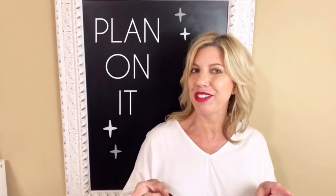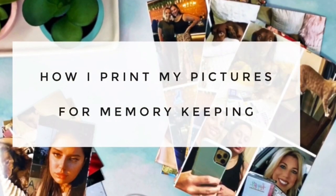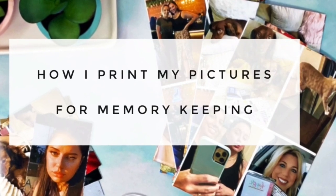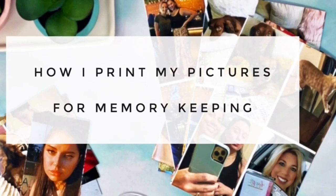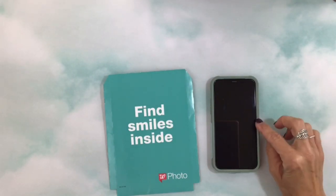Hey y'all, Michelle here, welcome back to my channel. In today's video I thought I would show you how I print my pictures for memory keeping.